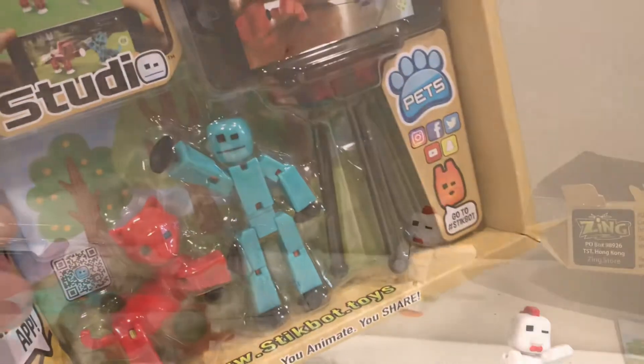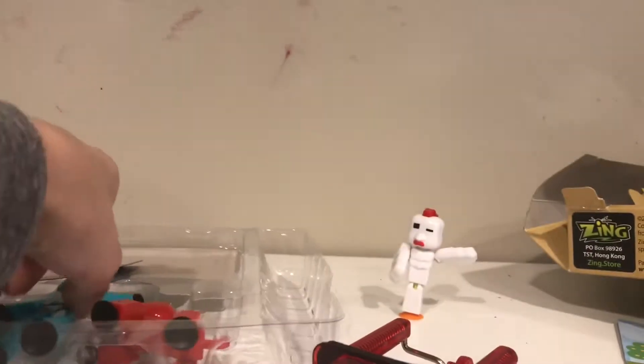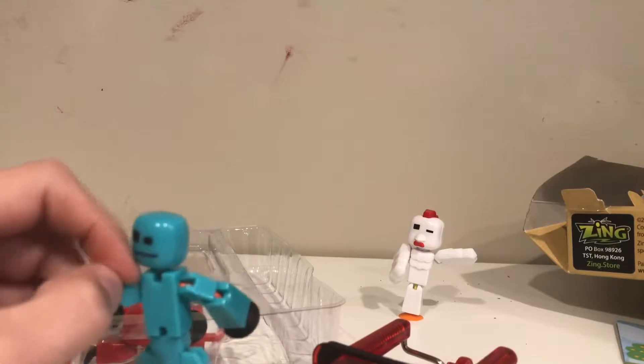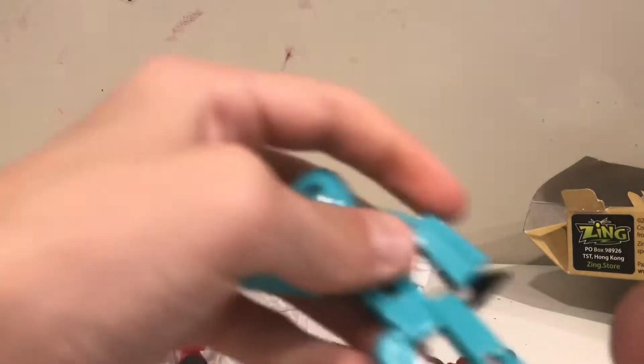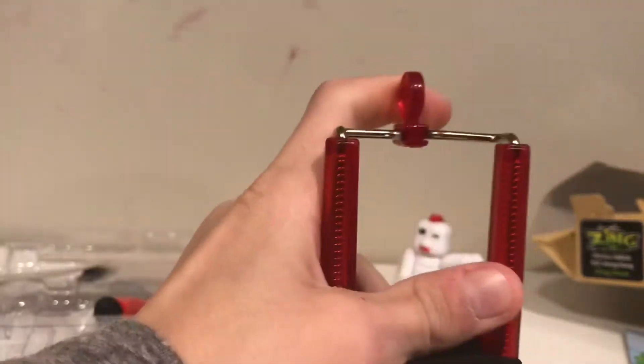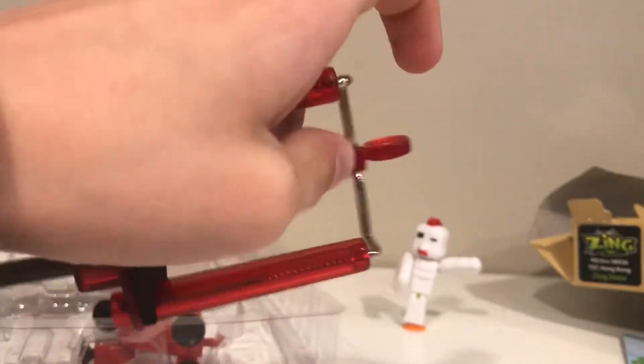Here they are out of the package. First I'll show you the tripod that it comes with — these are the standard tripods. They also have a different Pet Studio set that comes with a solid green Stickbot and I'm pretty sure a solid blue or green dog. So it came with this little tripod — basically what you do is put your phone onto it and it can hold pretty much any phone or iPod. As you can see it has a spring thing up here so you can adjust the height, and it also has three legs which you can position. You can fold it up for travel, and you can make it higher or lower.